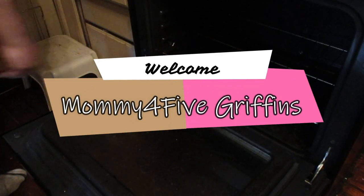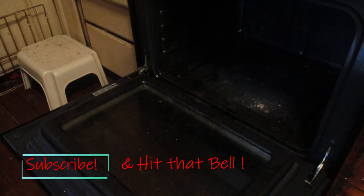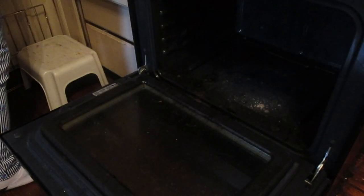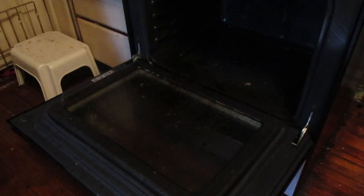Hello again and welcome to my channel Mommy for Five Griffins. This is Renee, and today I want to show you how to clean your oven without any chemicals. I do clean homes for a living, and this is how you would clean your home professionally, especially if your client does not like chemicals. What I use is a pumice stone — this stone is wonderful, it does miracles. I'll be using it on the oven, and the trick is to keep the stone wet.